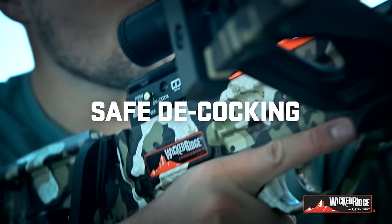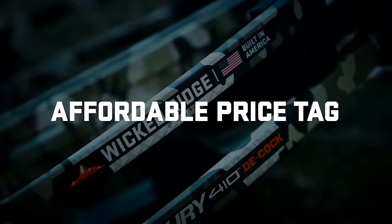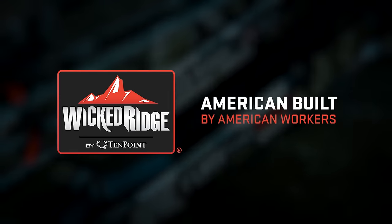Safe decocking, 400 feet per second, affordable price tag. Wicked Ridge crossbows by TenPoint.